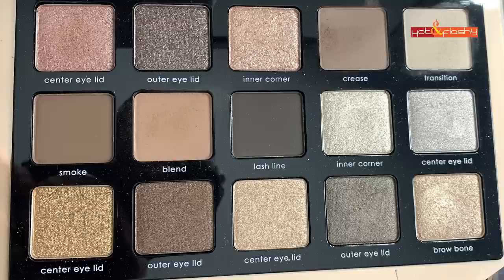As for the palette physically, it has a nice weight to it. I like the simple gray cover — it doesn't have a full mirror finish but is a little glossy with nice simple graphics. When you open it you get a big full-size mirror and the 15 pans of color. The shades are labeled by where you'd use them on your eye — center eyelid, smoke, blend, crease, transition, inner corner, outer eyelid — which is really helpful for beginners.